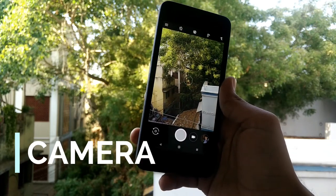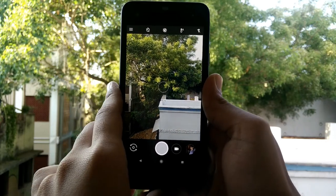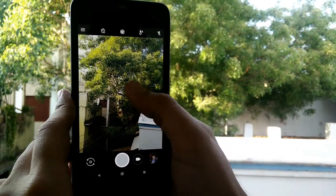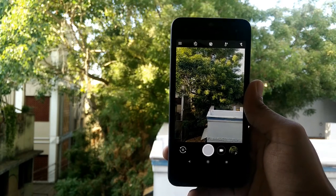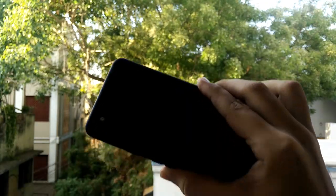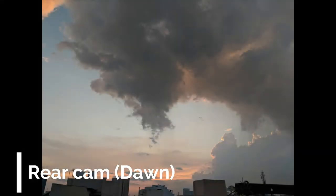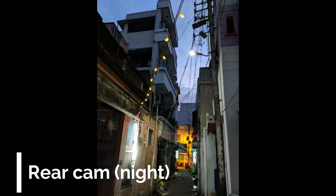The last thing we'll be looking at is the masterpiece feature of the phone — the camera. The camera on this phone is one of the best cameras in the smartphone industry. I'll be showing some shots taken with this camera.